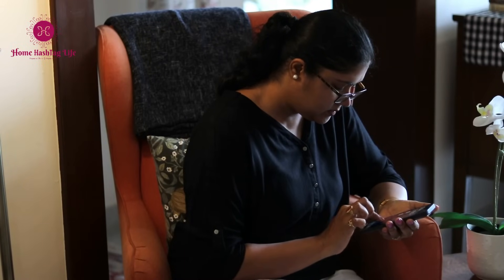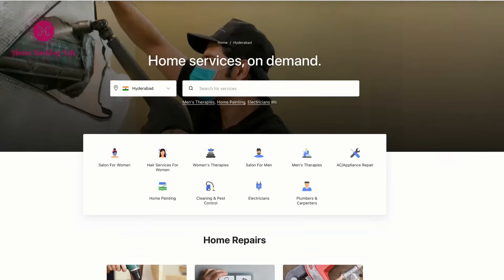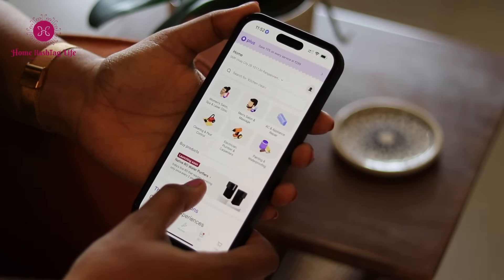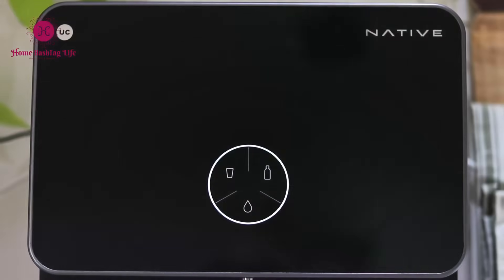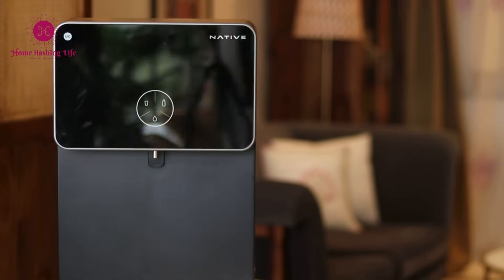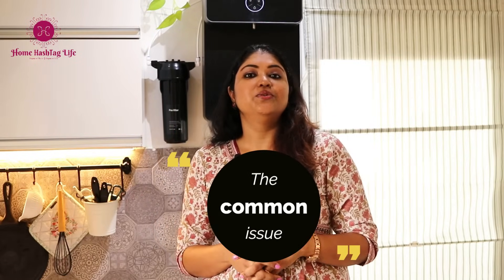You probably know Urban Company as an app that provides all sorts of services like beauty treatments and home maintenance for things like plumbing, carpentry, and fixing appliances such as washing machines, refrigerators, and RO systems. They used their experience in these areas to create the RO system we are talking about. After servicing lakhs of RO systems across the country, Urban Company has identified and addressed the common issues with water purifiers that we often face.